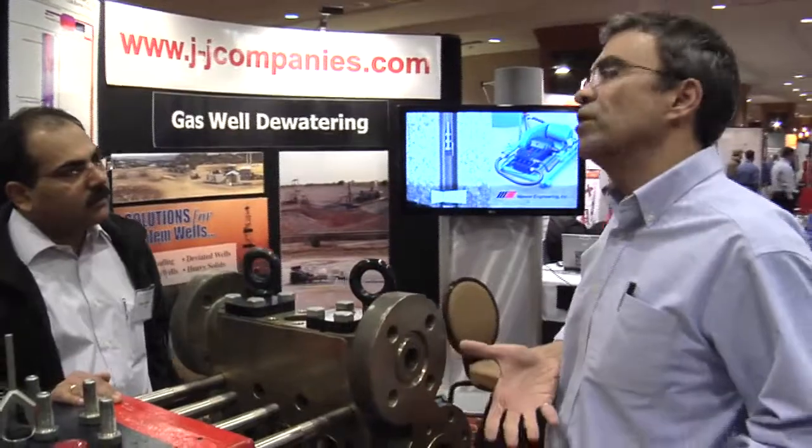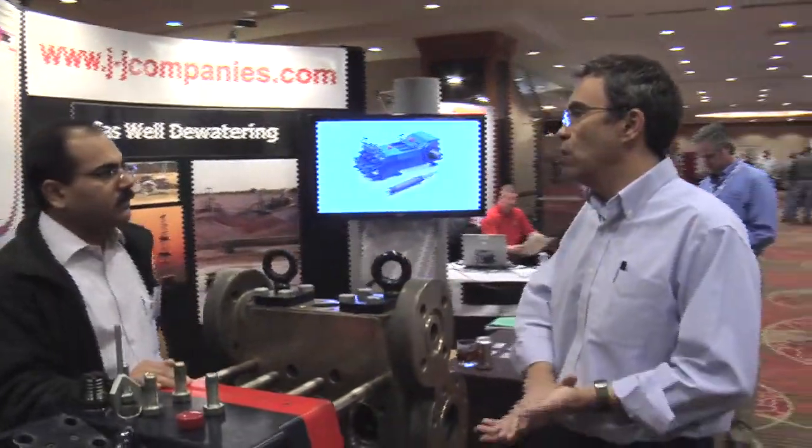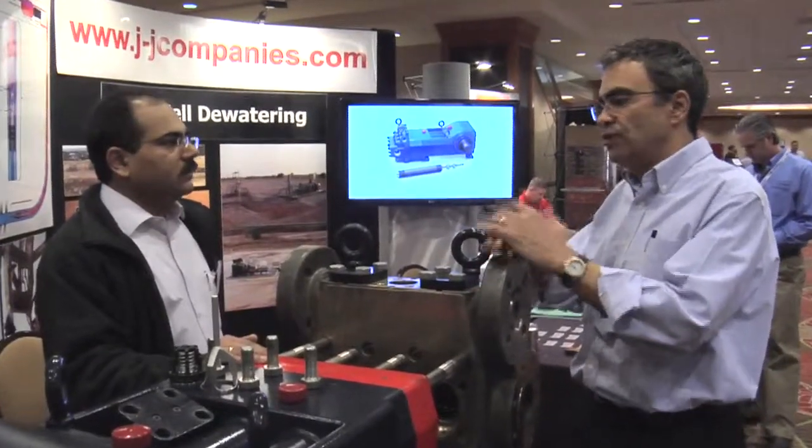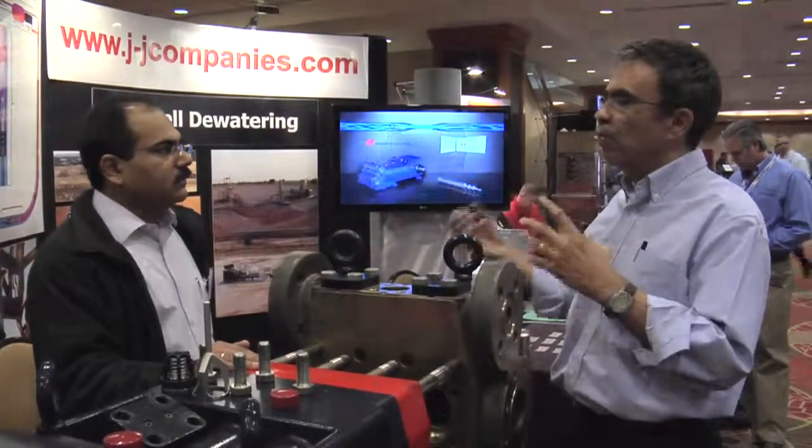We also have a lot of smaller pumps — up to quintuplex — for smaller flows if you have smaller producing wells. The jet pumps can also be paired with their program to optimize the surface pump to what's downhole.